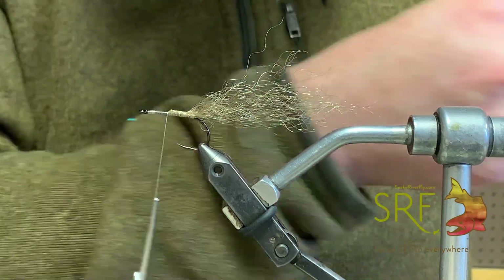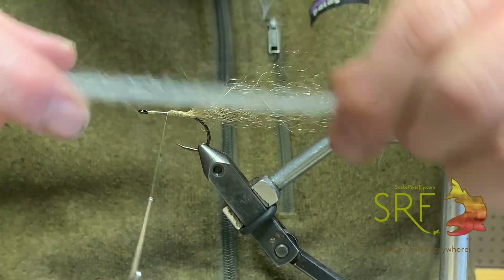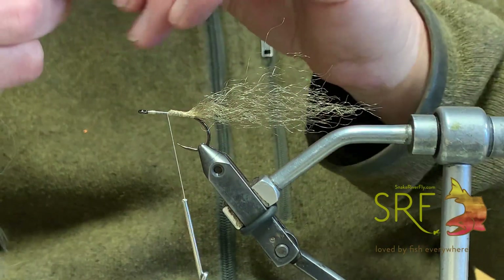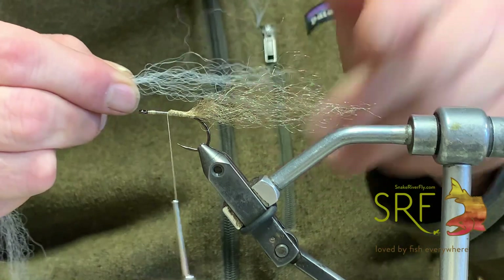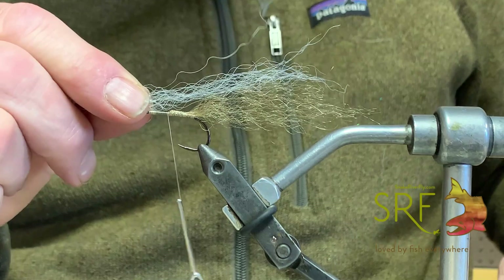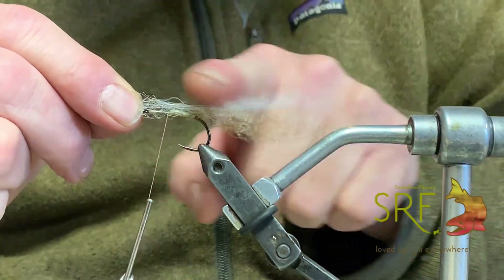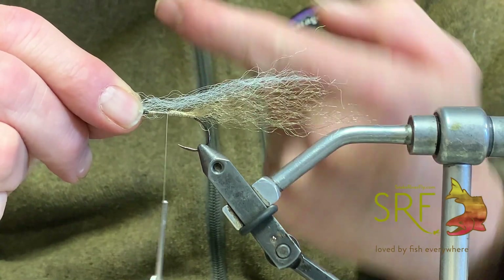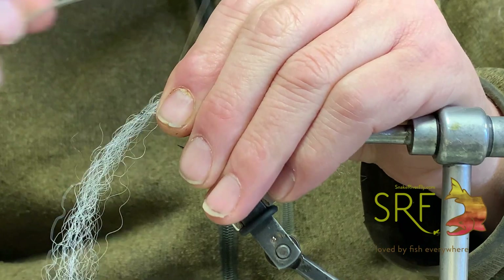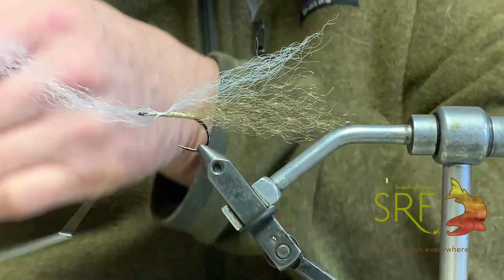Now we've got the middle of the fly done. I'll come forward to that midpoint right in front of our last group, and now I'll take what's going to be the bottom of the fly — the Fish Wisp in white. This will be the white minnow belly. I'll lengthen it up so it tapers naturally at this angle, then tie the white in with a loose wrap over the top.